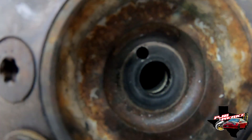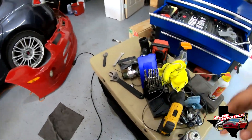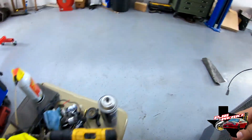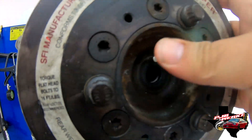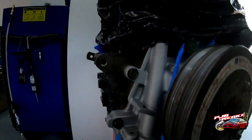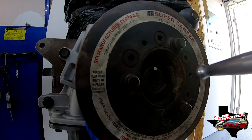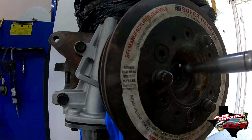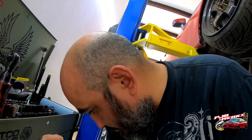So you end up with something like that, and then we go ahead and put our pin in. This should go in pretty tight — it's looking pretty good, just a little bit tight. I'm gonna go a little bit more with the drill. You don't want it too loose, but it should slide right in.